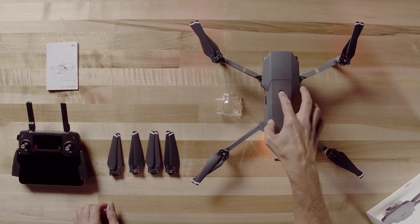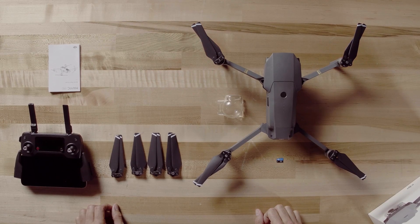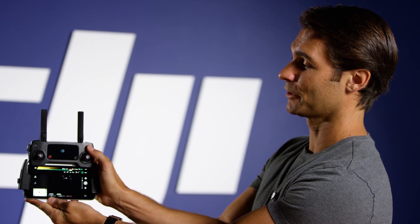To turn everything off, start with the Mavic. Press the power button once, again, and hold. Now we've gone through our pre-flight checklist. In our next video, we'll be learning how to fly. Thanks for watching.